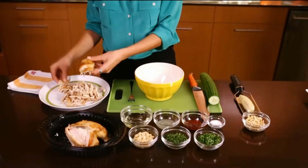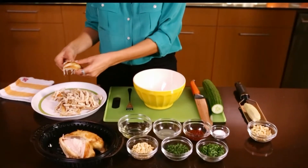First, using your fingers, shred about two cups worth of leftover chicken breasts into bite-sized pieces.